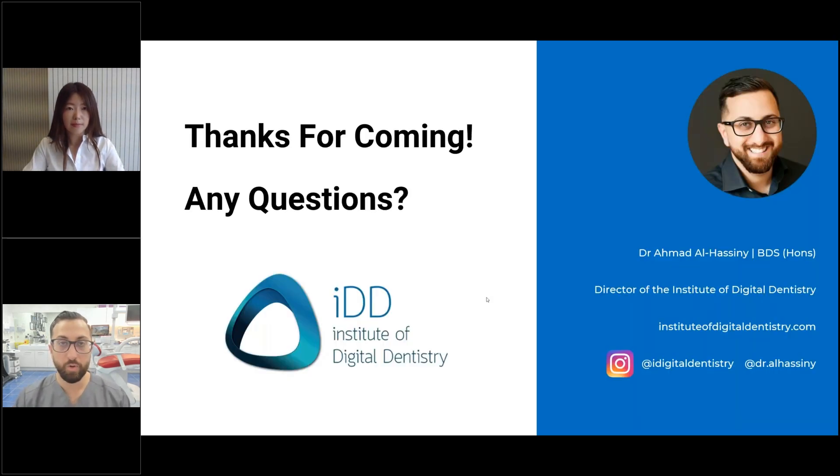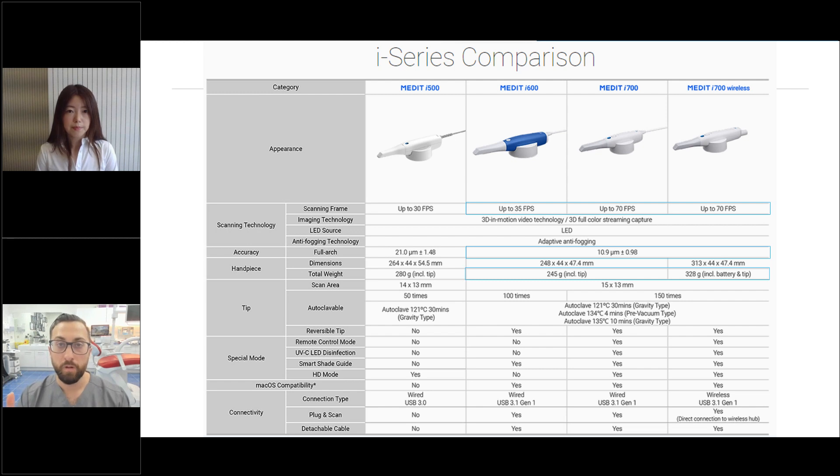So it's a common question that I get almost every single week — which scanner should I buy? The person who asked that question asked amongst the Medit scanners. To me, that comes down to your budget. If the i600 is available in your region, I think you should forget about the i500. The i600 is significantly better and is basically the complete successor to the i500. If budget is the key thing and you want the most economical option, I would suggest the i600.